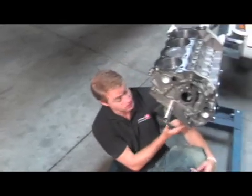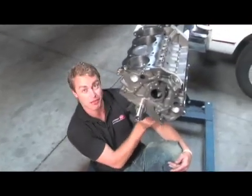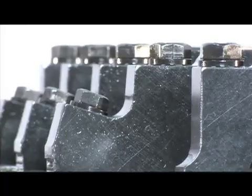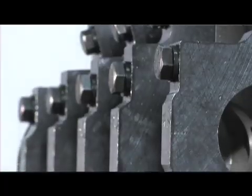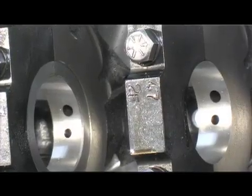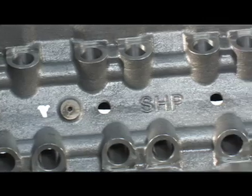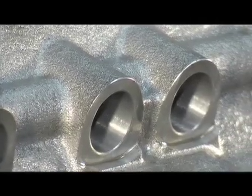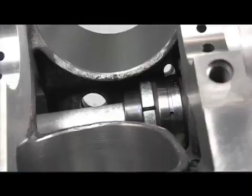Taking a look at the bottom end, you'll notice that Dart have added extra meat on the main webs for added strength. Steel splayed 4-bolt main caps come on mains 2, 3, and 4, and all inner bolts are half-inch, while the 4-bolt caps feature 7/16-inch bolts. Dart engineered the valley of the SHP with standoffs for using standard Ford hydraulic lifters, though you can use any standard size lifter combination in this block as well.